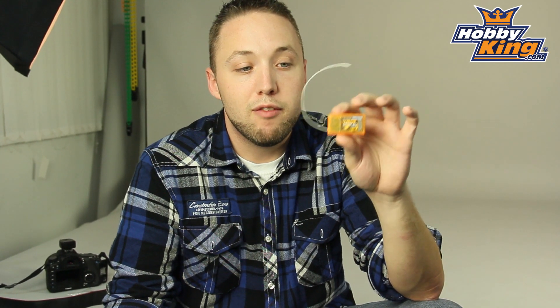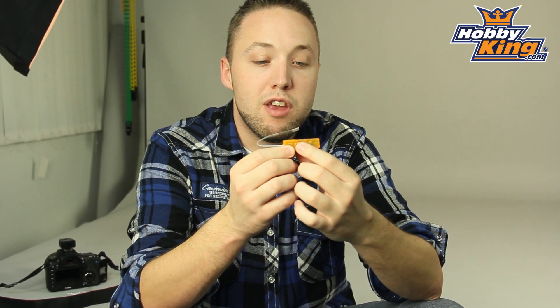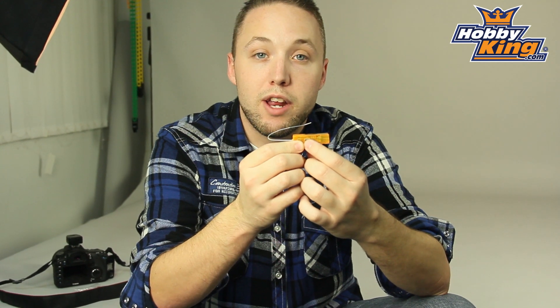This also has your standard features that you see with most of our Orange line receivers, such as smart fail safe, preset fail safe, and also supports satellite receivers. You'll see the satellite receiver port here on the side.